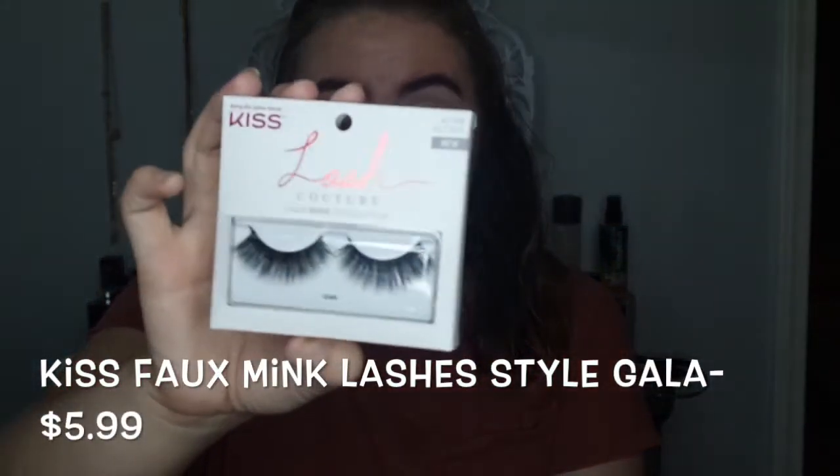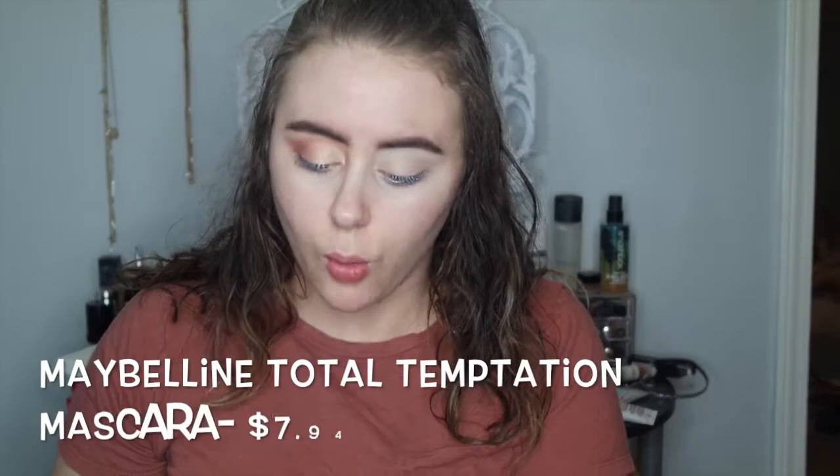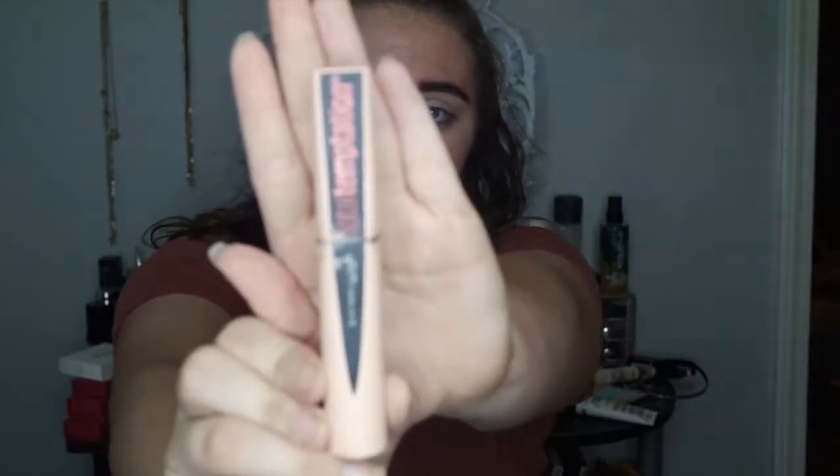Once you have that down it should look a little something like this, and it is now time to apply the false lashes — because no look is complete without false lashes! We are going to use the Kiss Lash Couture Faux Mink Collection in Gala. They're very pretty, affordable, and I like them a lot. Before applying lashes, we put on a thin layer of mascara — using the Maybelline Total Temptation mascara.